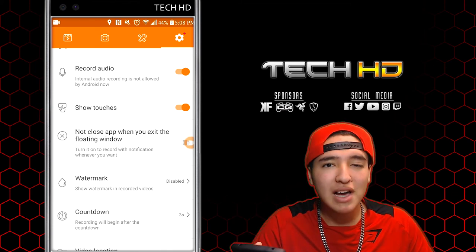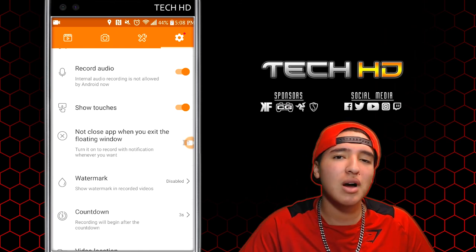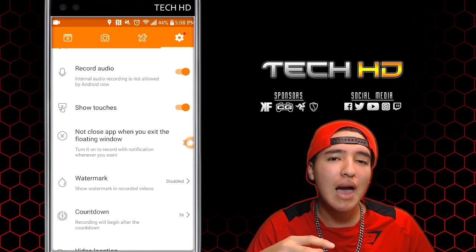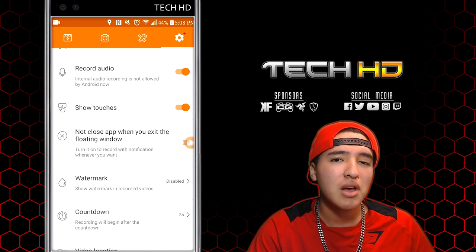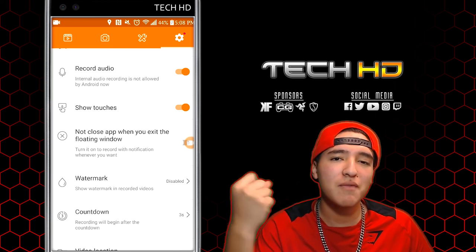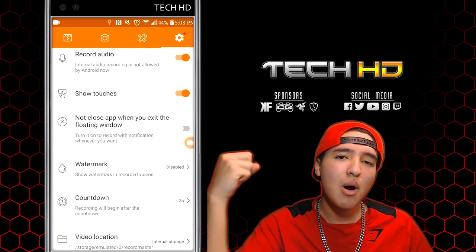There you guys have it — hope you enjoyed the video. The app will be linked down in the description below if you want to check it out. Please like, comment, and subscribe, and let me know in the comments what you think about this app — if it's helpful and good for those of you who want to make YouTube videos on your mobile phone. Follow me on Facebook, YouTube, Instagram, and Twitch. As always, this is TechHD — I'll catch you guys in the next video. Peace.